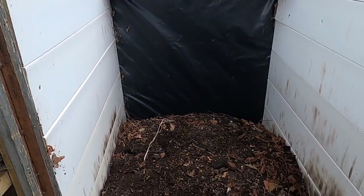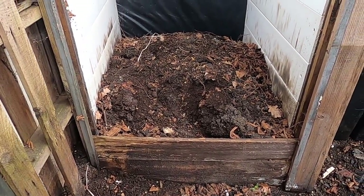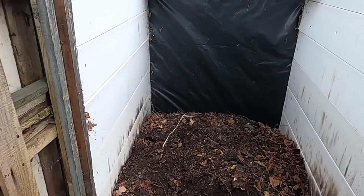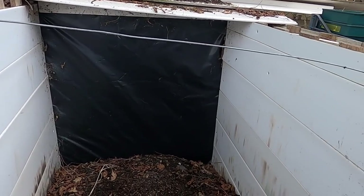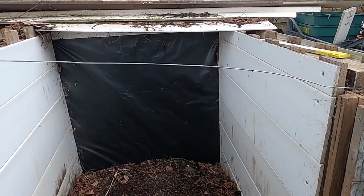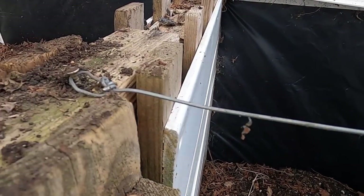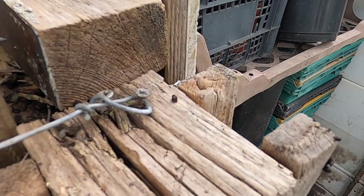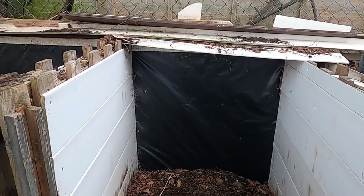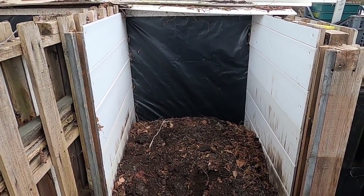Getting back to this compost bin — this bay has got about half a metre of depth and that's going into the bay next door. Normally on my compost bins I used to have a restraining bar going across the top to stop the boards from splaying out, but I found that got in the way when digging out. So what I've done now is put a bit of wire on with a screw in the top — when I want to get into it I just lift it off, it's completely clear, and when I'm finished I pop it back on again.